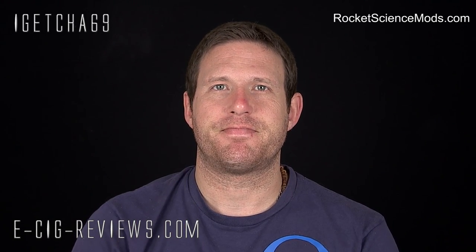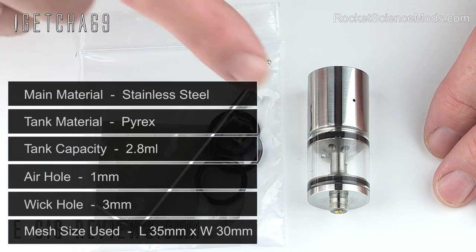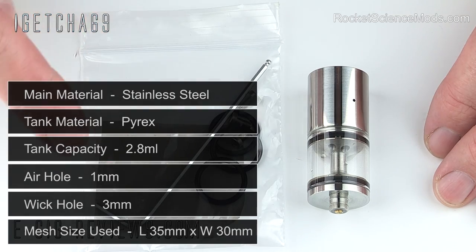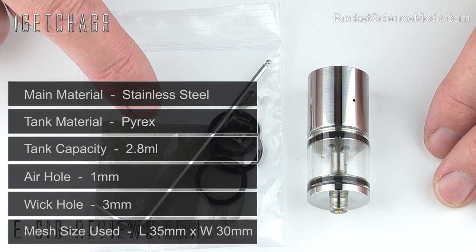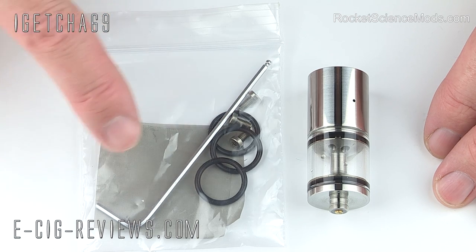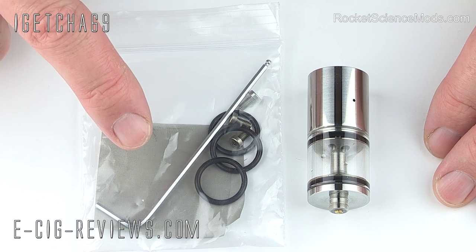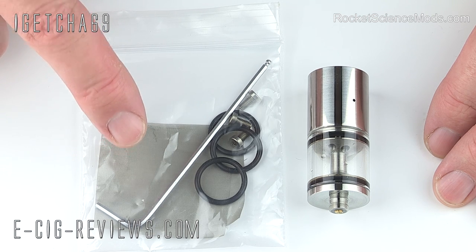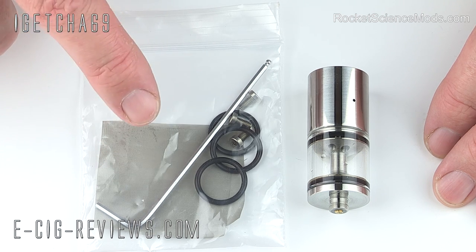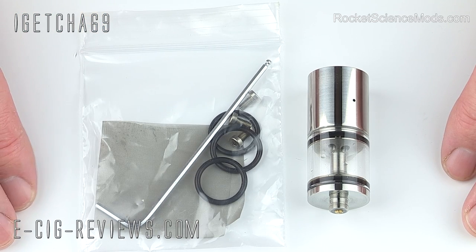No need for any disclaimers, let's go straight ahead and show you in a bit more detail. So when you get the Doodlebug, you're also going to get the actual atomizer and also included will be a bag containing some spare o-rings, some spare screws, an allen key and some stainless steel mesh. Now you're also going to get some Kanthal wire as well according to the website, but for whatever reason that wasn't included in my little spares bag, but I'm not too fussed about that because I've got plenty of wire anyway.